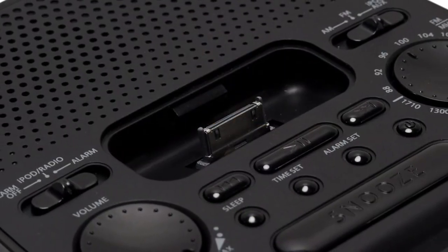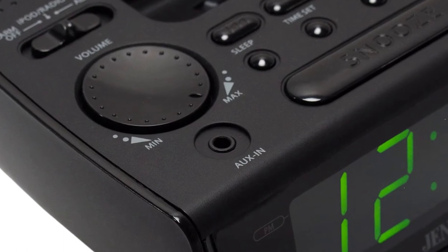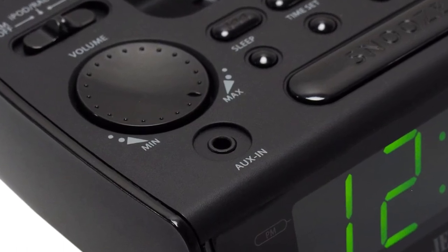This unit features docking and charging for 30-pin Apple devices, an audio line-in jack for MP3 players, as well as all your other media devices.